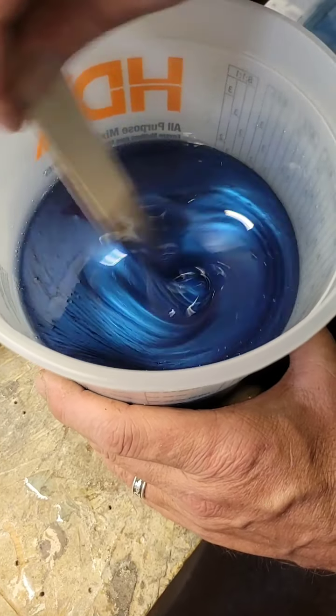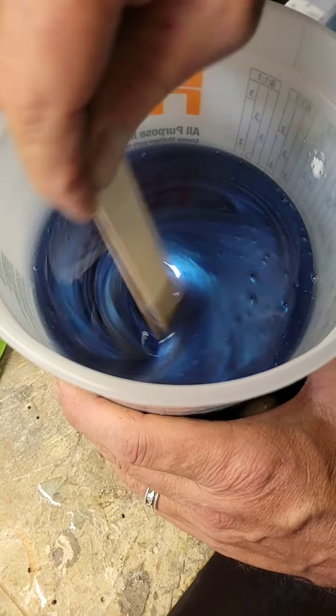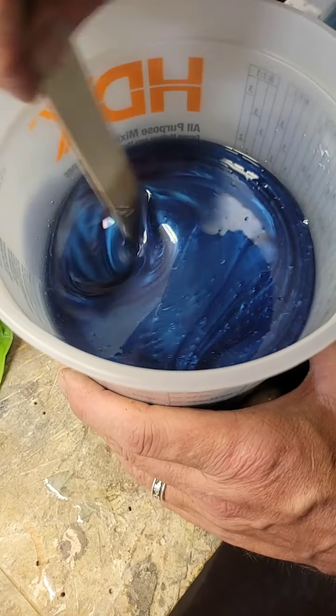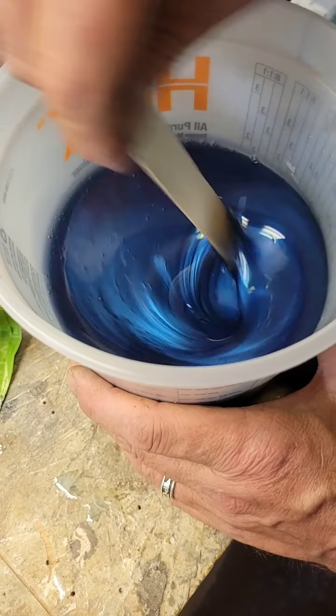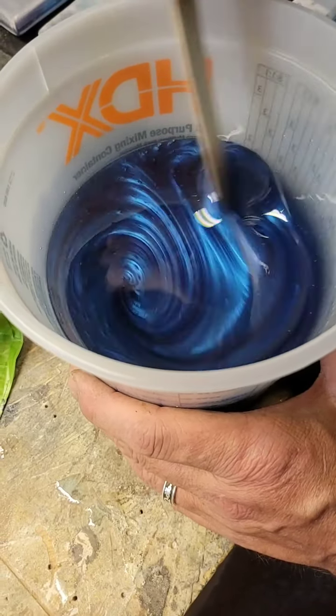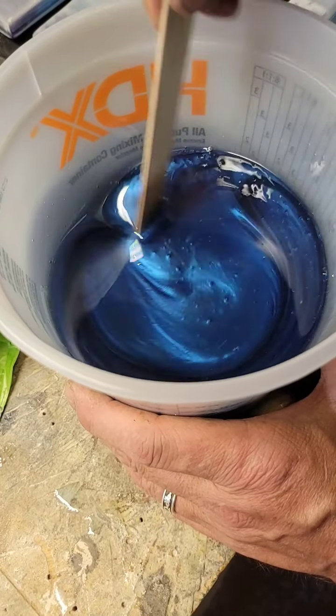So we've got this, we've got the Bill's coasters we're going to pour, we've got that table that we're going to pour probably in a couple days. We've got the AC set up in the shop so we can continue doing our epoxy pours at a good temp.